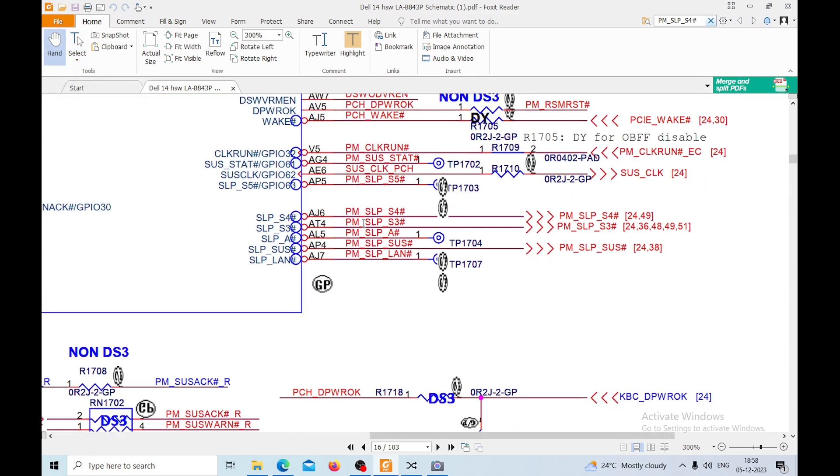PM_SLPS3 and S4 is coming from the PCH which is the processor chip - it is inside. Now the first thing we need to do is program the BIOS and then check whether any component in the path is blocking SLPS3 or if the BIOS itself is faulty. I'll come back after programming the BIOS and then we will check it out. Programming has been done - the problem was the BIOS chip was faulty.